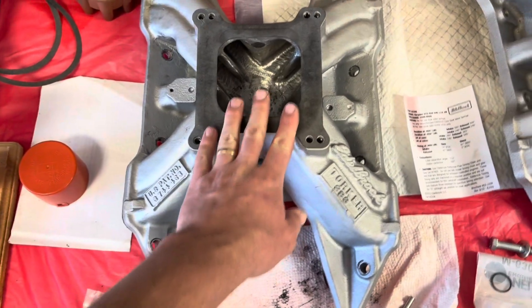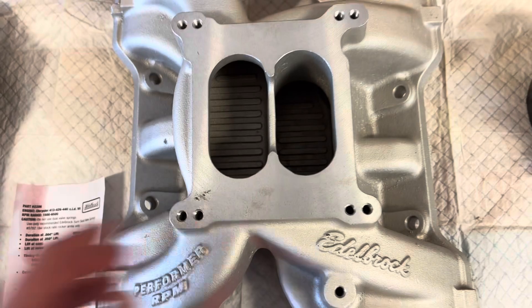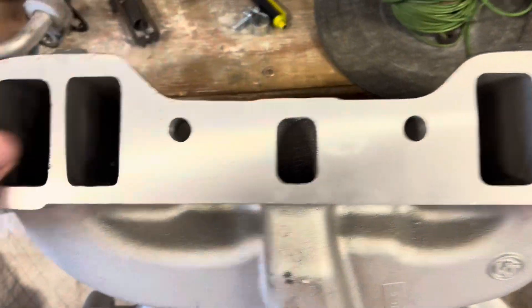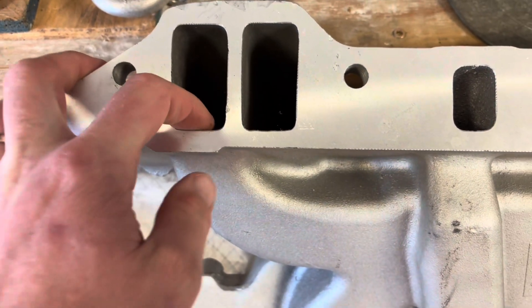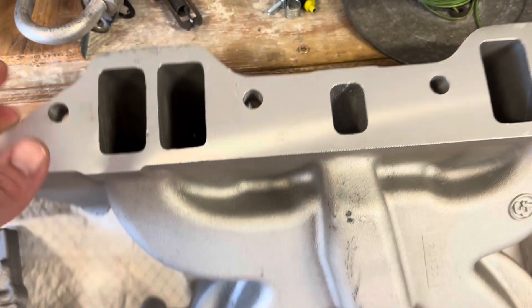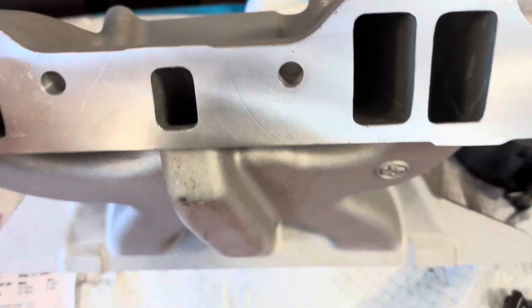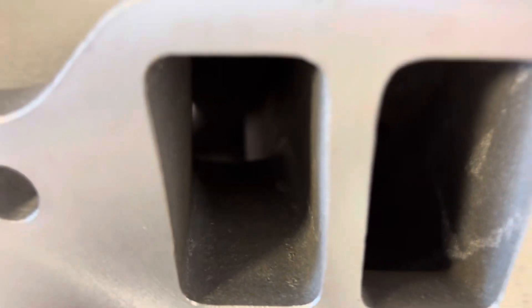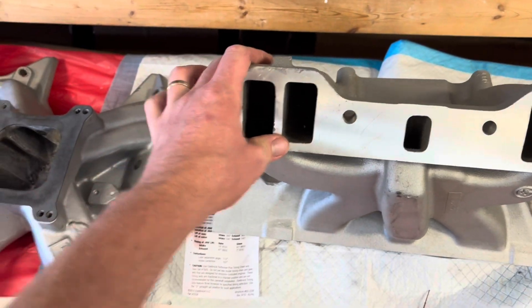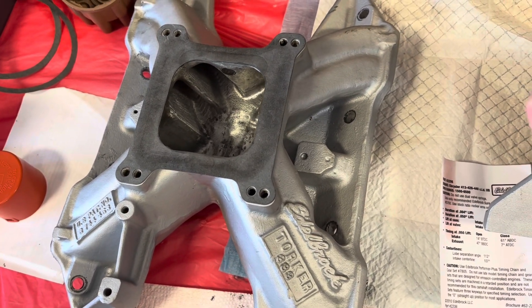Here's the Performer RPM — this is totally as-cast, like a brand new intake. The port windows were not terrible, no bad mismatch or anything else. They've got a little texture to them; they're not severely undersized. They look smaller than the ones I worked on, obviously, but it's kind of hard to port a dual plane intake just because it's so hard to get up into there. So that is what's being tested here — my ported Torker. And I'm just an amateur porter, nothing special about me at all.